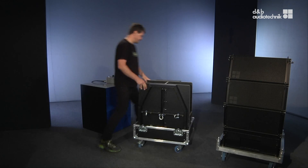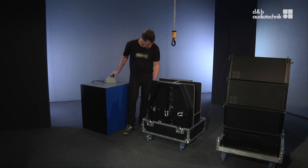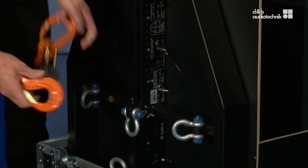The easiest way to get the frame out of the case is to use the chain motor. For applications where the chain motor is directly above the frame, it is recommended to use the hoist connector chain, shown here. It will prevent the chain bag from touching the frame.